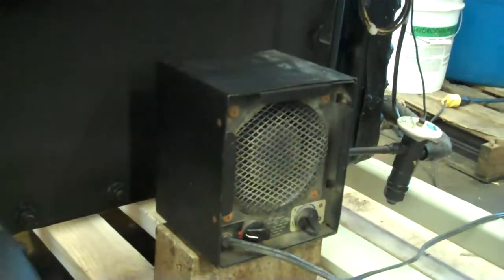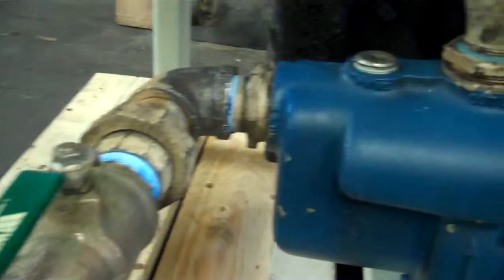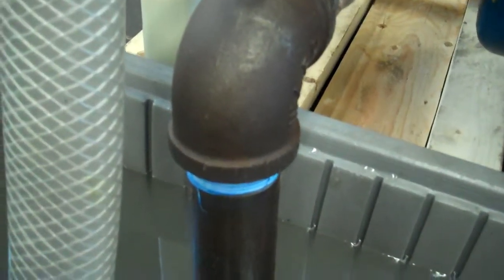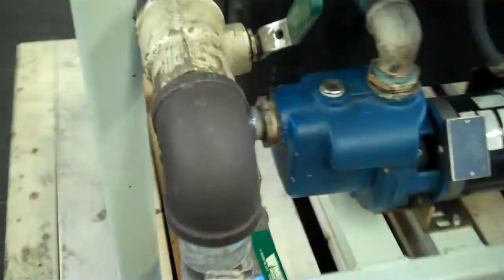We just have a space heater on here to give it a little bit of a load as we chill. For this application going to our customer, it's open loop per se. This is the suction side of the pump. This is going to come out to the customer's tank — I think it's about a 250 gallon tank. The fluid's going to come in through the heat exchanger and then simply out, discharging into the customer's tank.